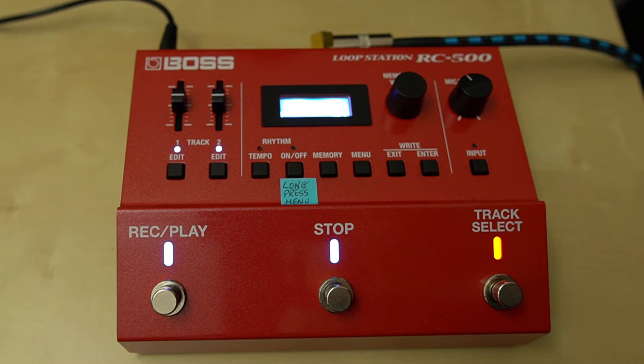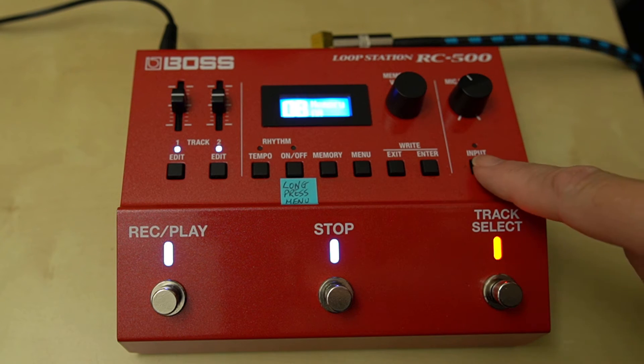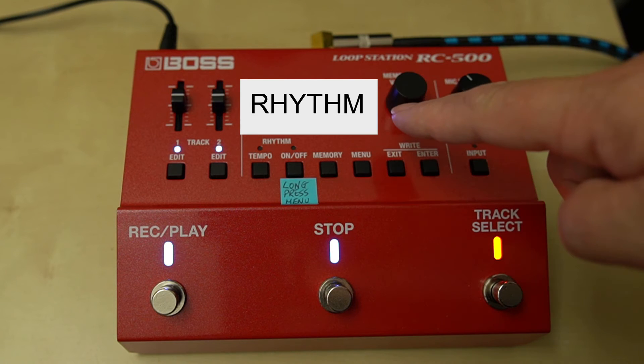I also wanted to talk about the fact that the rhythm section is actually quite separate from the recording section. If you want to actually export the drums with your loop, you need to change a setting. You need to press the input button and scroll across until you find 'rhythm', and you'll see that the default is out A and B.